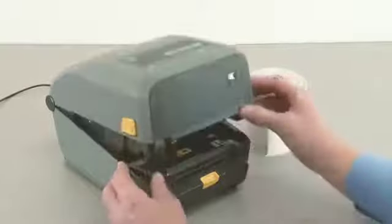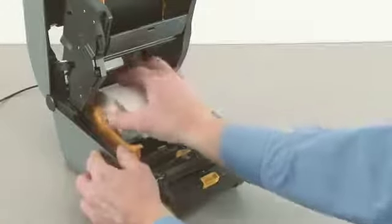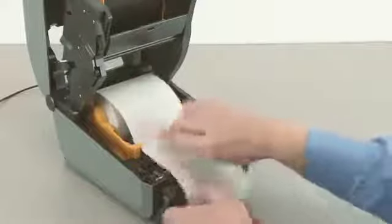To use the dispenser, first open the printer. Open the roll holders and insert the media roll. Push the media down under the guides. Close the printer.